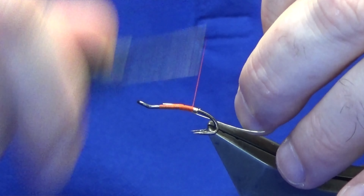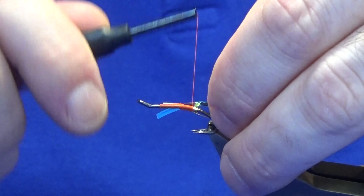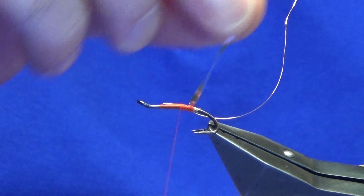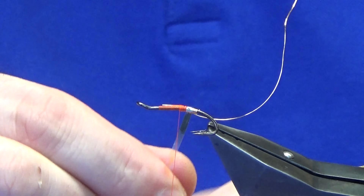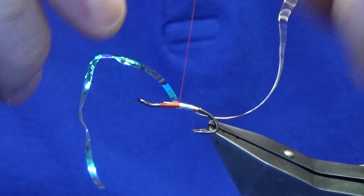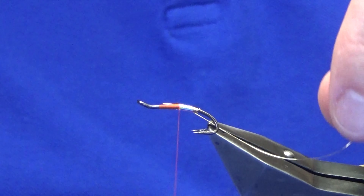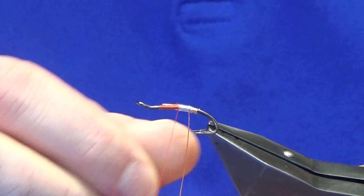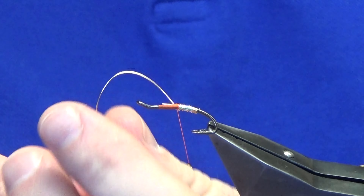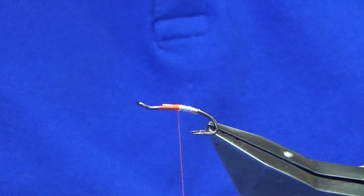Sort the thread back down. The body is a boomerang tinsel in large - just catch that in. Now you could put some varnish or super glue on before you bring this up, but the wire should be enough to hold the fly together. A couple of turns, get rid of the waste. I'm going to come up with three turns of the gold wire nice and tight, fold that around with the thread, a couple of tight turns, then bend and break away that gold wire.